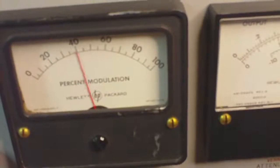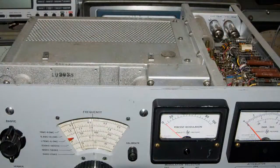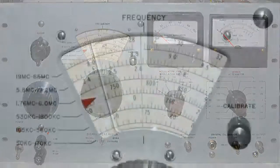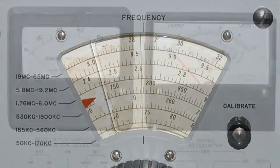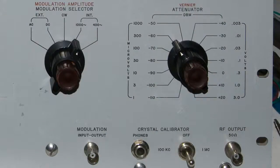Now here's the front of the Hewlett-Packard. I'm going to take a look at the top here, and back to the front for a straight-on shot. So we can take a look at the bands that it covers, and to the right are the meters that you saw operating a little bit earlier, and then below these meters are the switches and inputs and outputs.